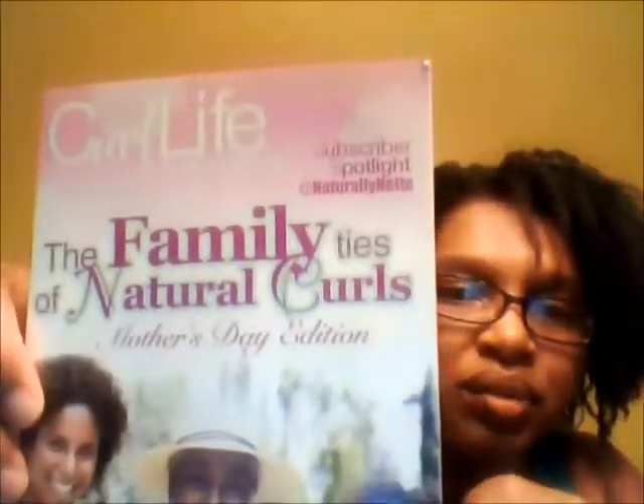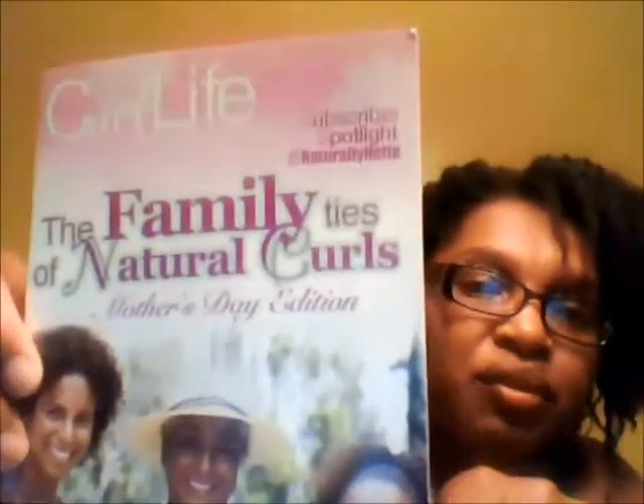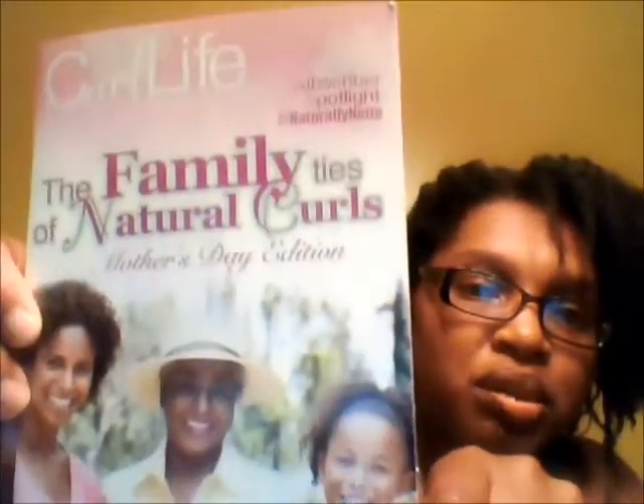Then there's the Curl Life mag. On the front it says 'The Family Ties of Natural Curls, Mother's Day Edition.' There's a subscriber spotlight for Naturally Knit — inside is a picture of Heather Cummings and her mom, a quick editorial, what's in the curl kit, and some information about dyeing your hair.